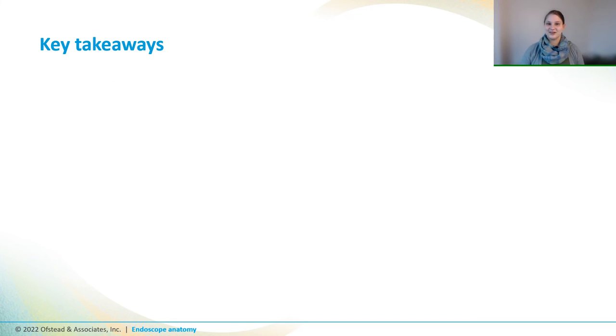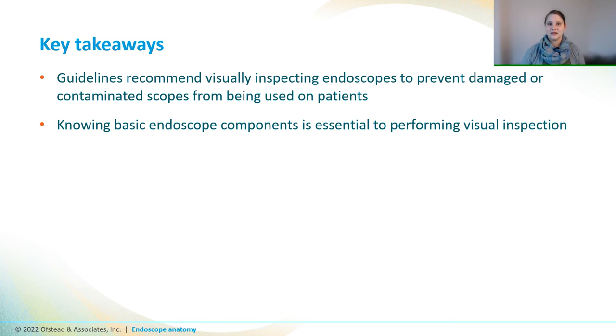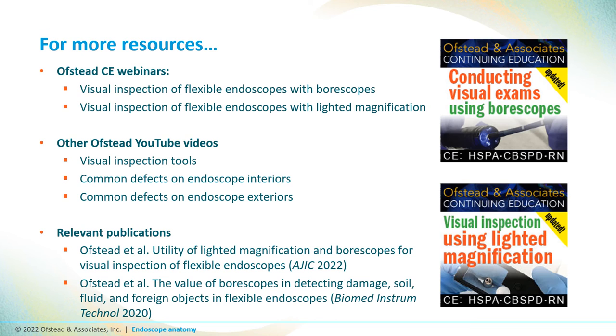And that brings us to the end of this video. Here are some key takeaways from what we talked about. Guidelines recommend visually inspecting endoscopes to prevent damaged or contaminated scopes from being used on patients. And knowing basic endoscope components is essential to effectively inspecting them. General components are the same across different types of endoscopes, but every type and model is different, so get familiar with the scopes that you have in your fleet so you know what to expect when you're performing visual inspection. If you want to learn more about endoscope anatomy and visual inspection, you can check out our other YouTube videos on visual inspection tools and common defects, or our one-hour CE webinar on the website link in the video description.